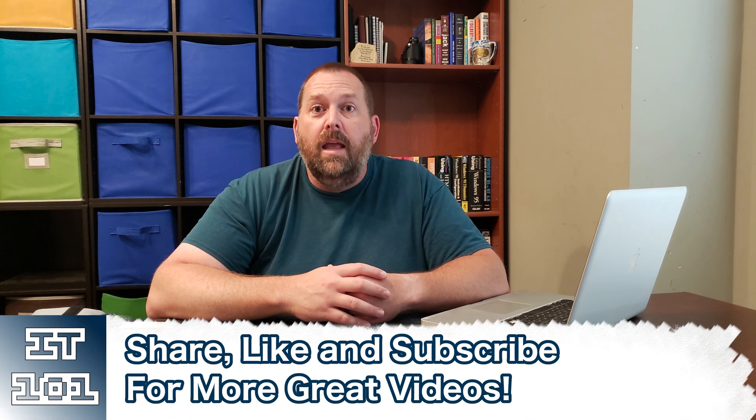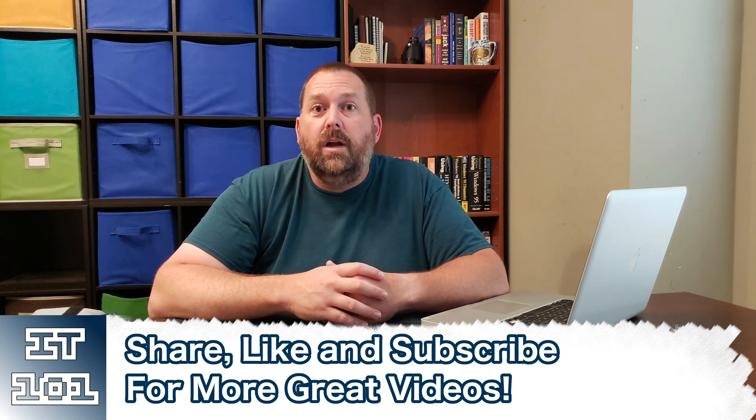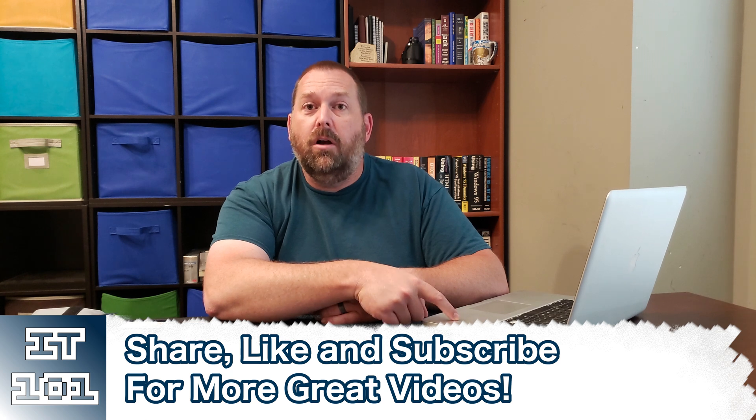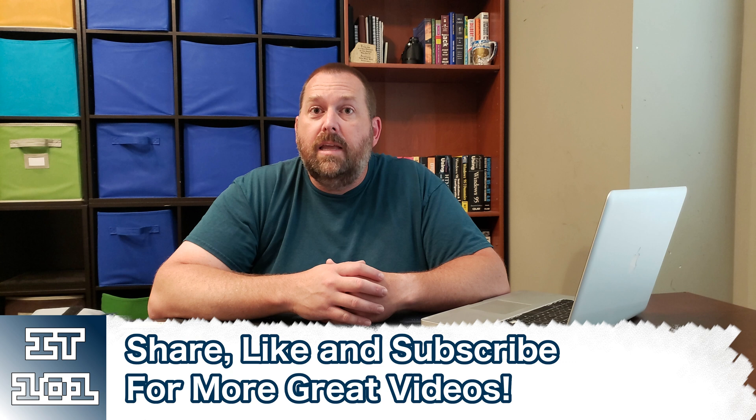If you can, hit that like and subscribe button so I can keep putting up more great content like how to replace your solid state drive or hard drive with a newer, larger, faster one. Thanks so much everybody — I really appreciate you all. I hope you have a great day. Take care, God bless, and I'll see you all next time. Bye!